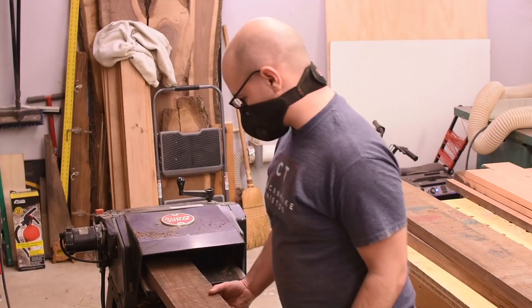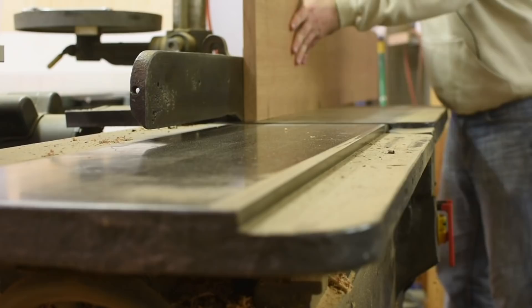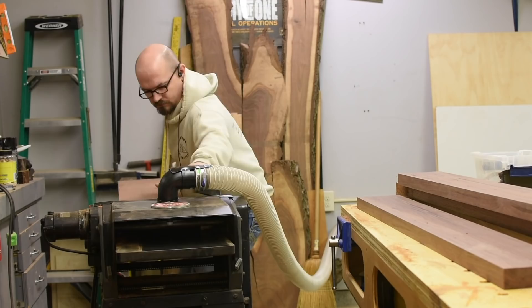Then I let it sit overnight and do it again. Dried lumber has a lot of tension in it, and almost every time you cut into it, you change the balance of the tension and the wood will move. Because of that, the best way to get straight and flat boards that stay that way is to mill it over several days and sneak up on the final dimension. I found that three milling sessions over three to five days produces really stable lumber, so that's what I do here.